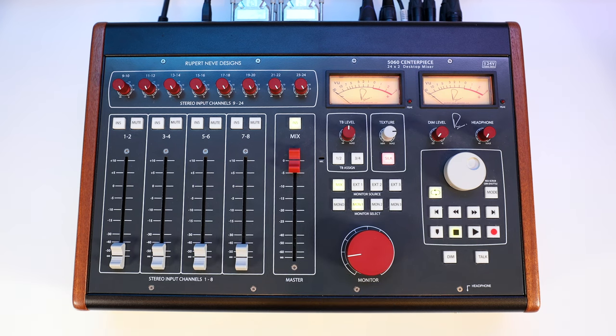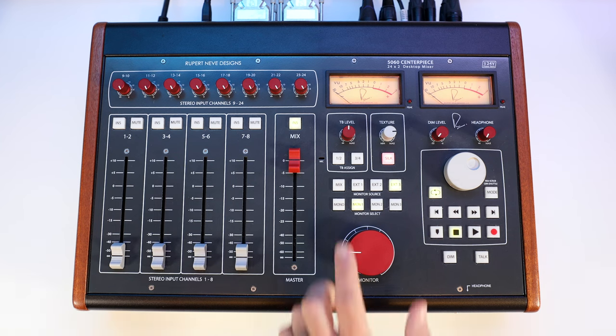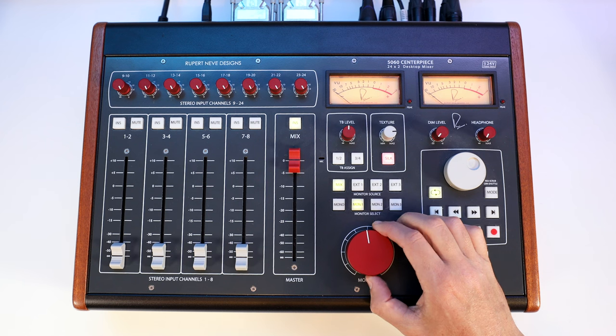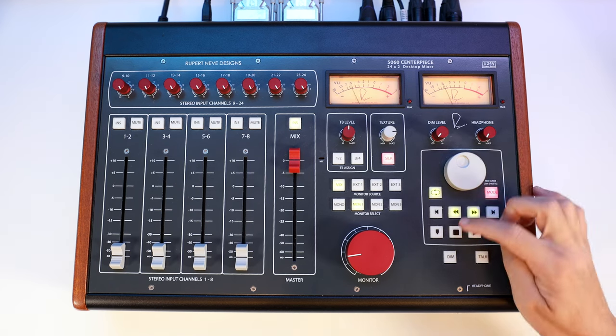The input section allows for your summing mix, which is also what I'm using when checking cues during a tracking session. External 1 is reserved for my interface out into the 5060 to check my in-the-box mix or listen to other system audio from the computer. External 2, I route an eighth-inch stereo jack for a quick connection of client laptops or other gear. External 3, I find myself being able to easily connect balanced inputs such as a Native Instruments Maschine or keyboards. Indents on the big red monitor control allow you to easily find a reference level when mixing and mastering, and of course you have a transport section and a jog wheel that makes playback of sessions faster than using a mouse or trackpad.